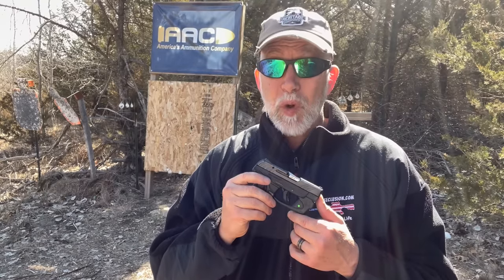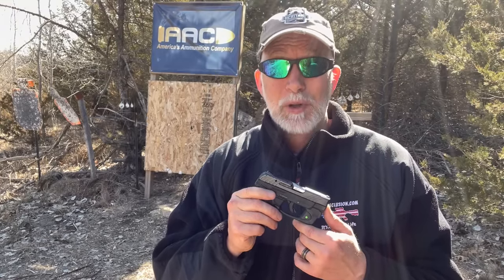Even the .22 Mag designed specifically for short barrels — if you're looking at something really small, like the North American Arms Sidewinder, which I really like and used in my review — the .22 Mag, even specifically for short barrels, you're going to get better performance out of the .22 long rifle. Chronograph it, shoot the gel, shoot the other stuff — you'll come to the same conclusion I did. You're going to save a whole lot more money with the .22 long rifle and get the same or better ballistics. Out of a longer barrel, completely different story.